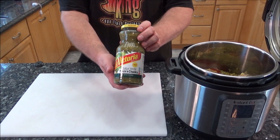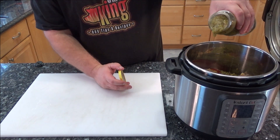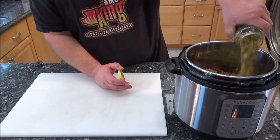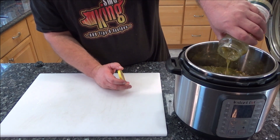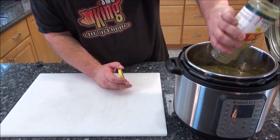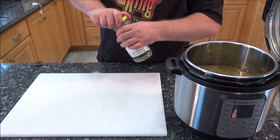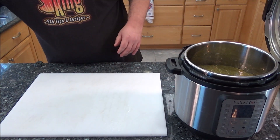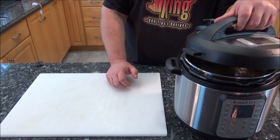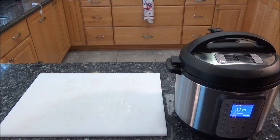And then last but not least, we're going to put in the whole jar — 24 ounces of the green salsa verde. This is medium; I hope I won't be regretting this. That's it. We're going to put the lid on and seal it. I just set it — 25 minutes. It's going to take a few minutes to heat up the pressure, so it'll probably be ready in around 30 to 35 minutes.